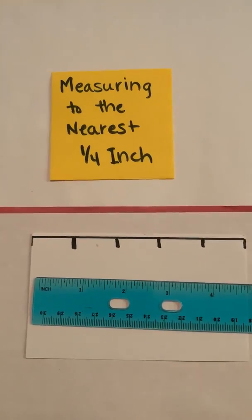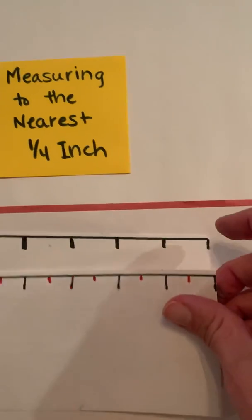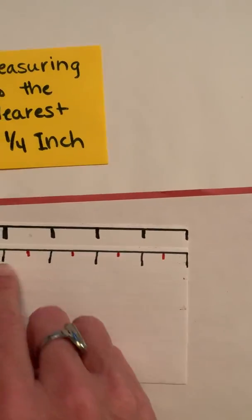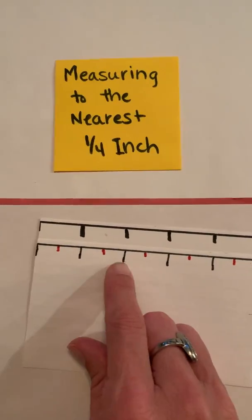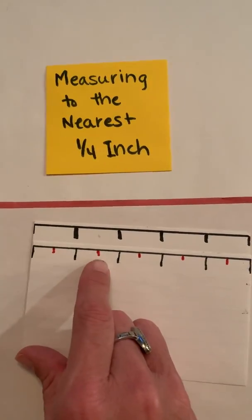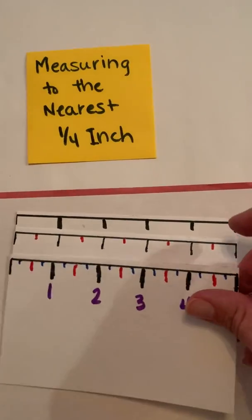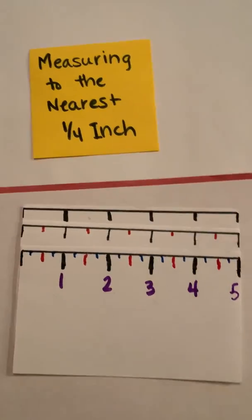Also, the video before this covered measuring to the nearest half of an inch. Remember we took these index cards — you can see these are our whole inches: one inch, two inch, three inch, four inch, five inches. We talked about the red part, the midway of each of those, and now what we're going to do is focus in on our quarter inches.